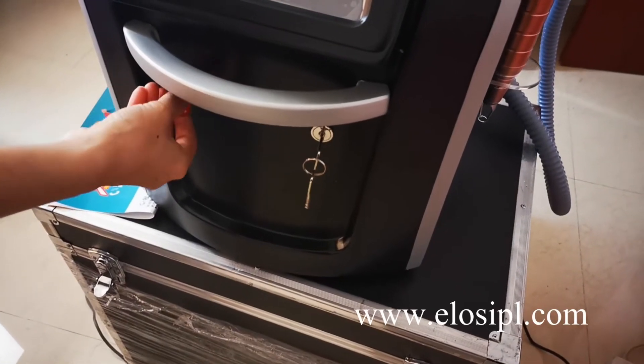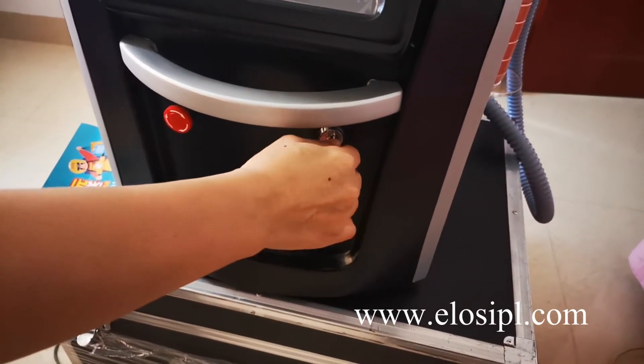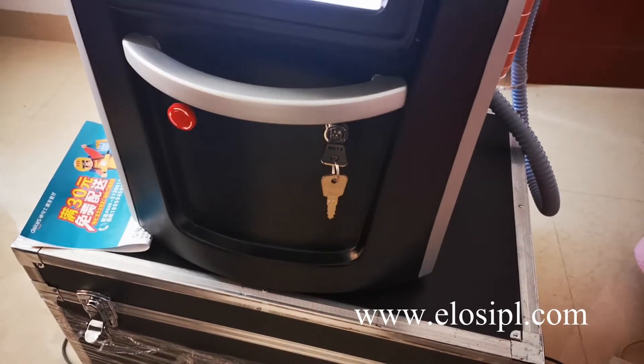Enter the machine: scroll off the emergency button and turn on the operation case. The machine will begin to work.